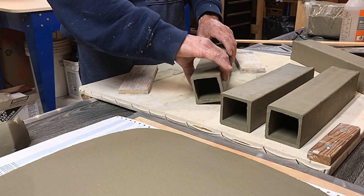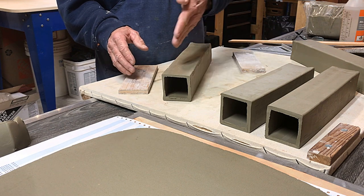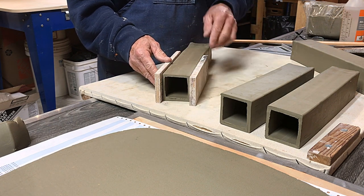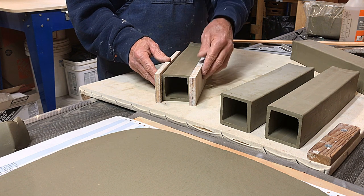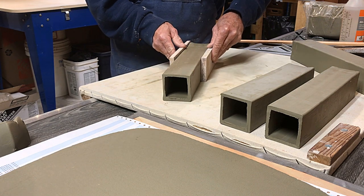Those of you that have used North Stars know that there's a seam typically, and that can be a vulnerable place for these extrusions. So where those seams are — right down the middle where the clay ran around the extruder die's Z bracket — I push a little extra hard to help make that meld better.